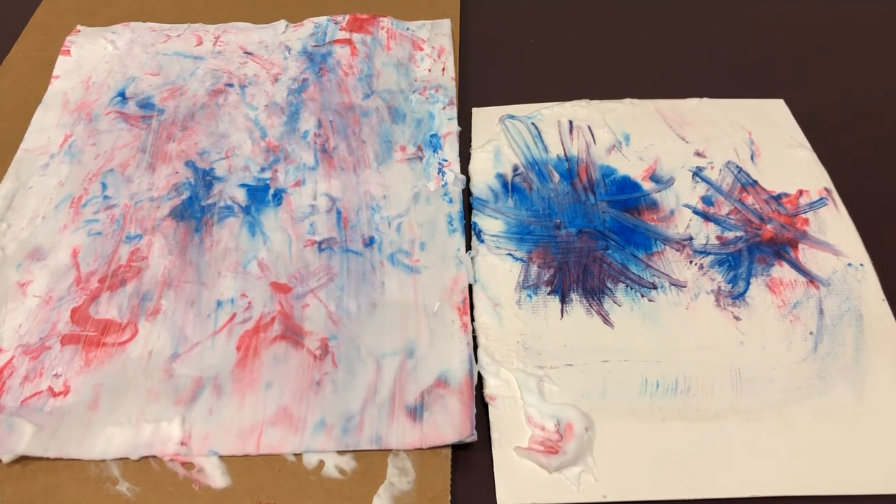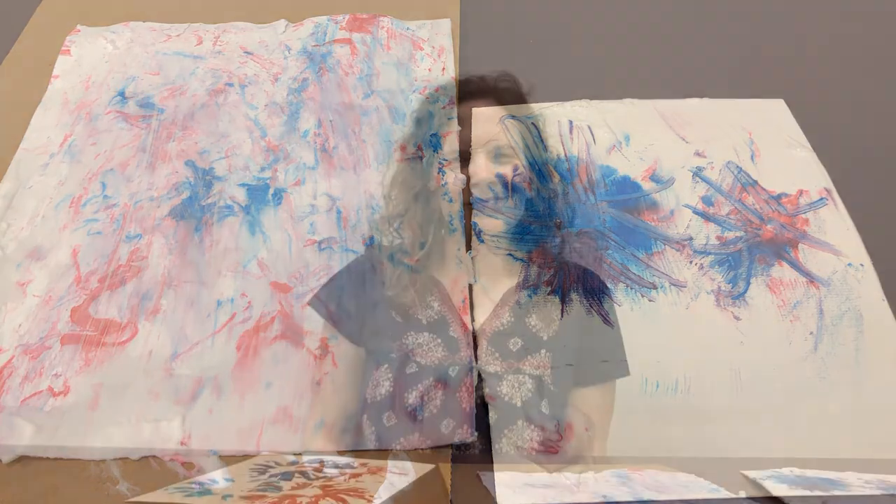How hard or light you press can also make a difference. So this is a great opportunity to experiment and see how changing different aspects of the art activity changes the art that you make. Thank you for watching and have fun creating your own fireworks art at home!